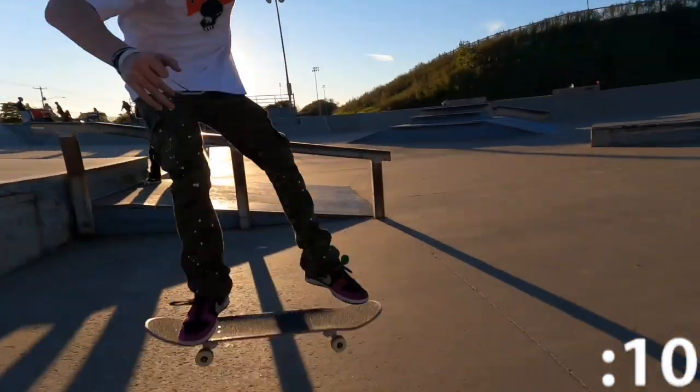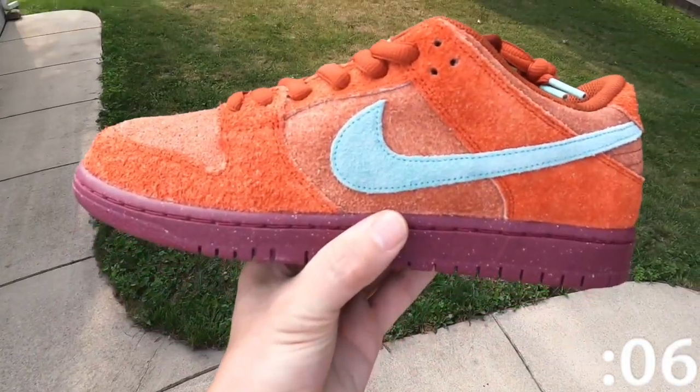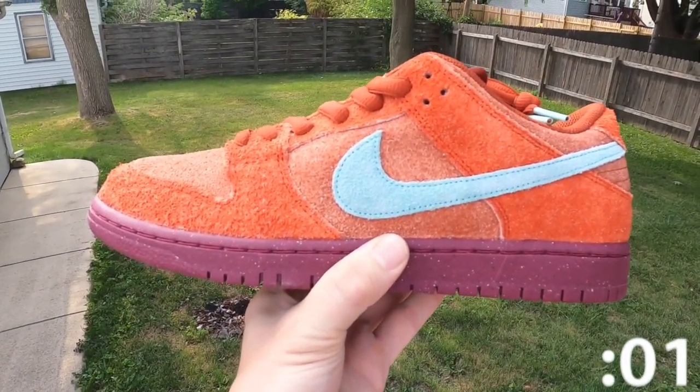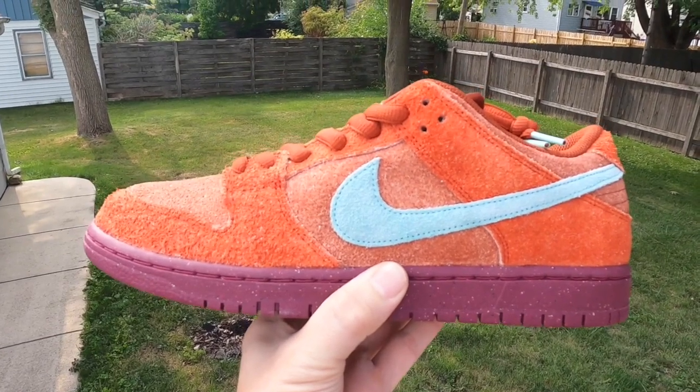These would be nice to skate — I love skating SBs — and honestly I might grab a second pair while they're cheap, because I feel like this colorway will slowly rise in price. Well, this has been One Minute Sneaker Reviews, I hope you enjoyed. Thank you for all of your support, and have a great day.